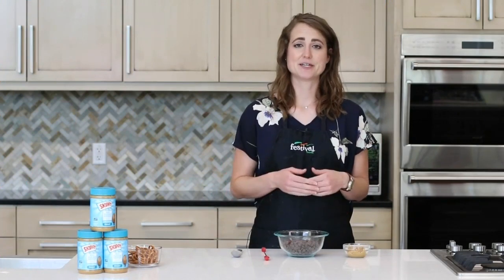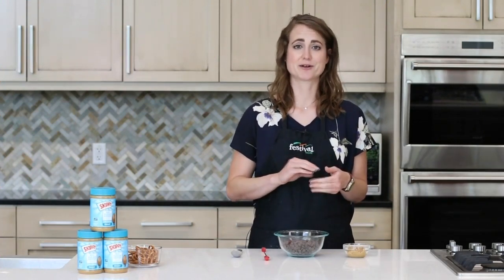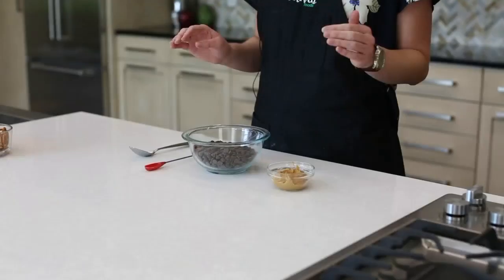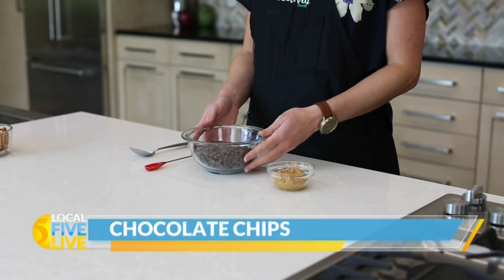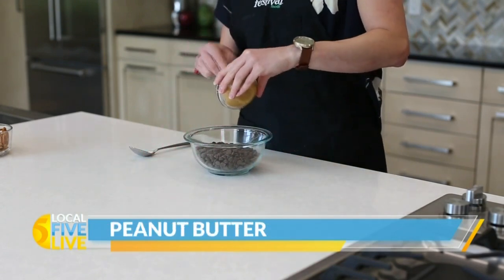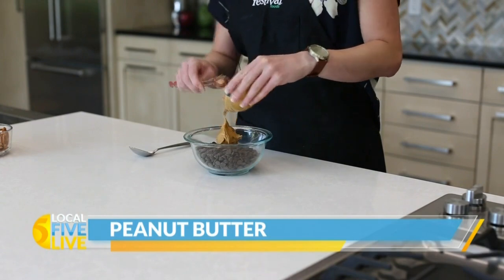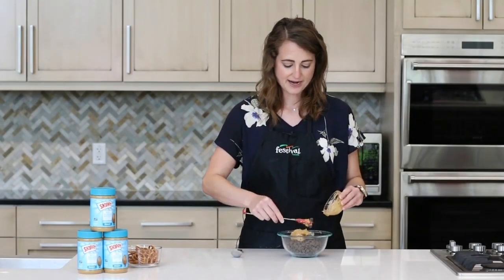So while our peanut butter mixture is in the freezer, I'm going to work on the chocolate mixture that we're going to put on top of our bars. We have semi-sweet chocolate chips, and to this I'm going to add three more tablespoons of that Skippy No Sugar Added Creamy Peanut Butter. Then I'm going to take this to the microwave and microwave it in 30-second intervals, stirring a little bit after each one until it's fully melted.